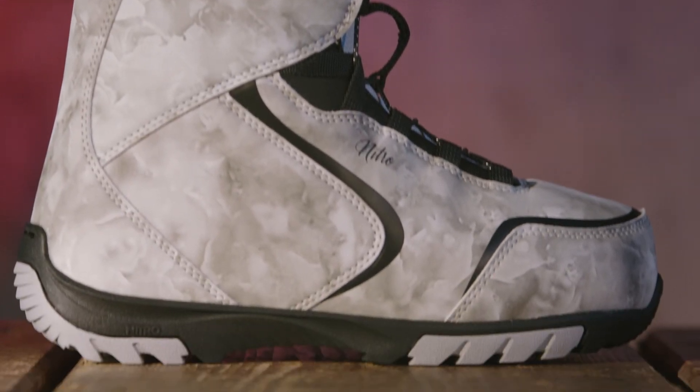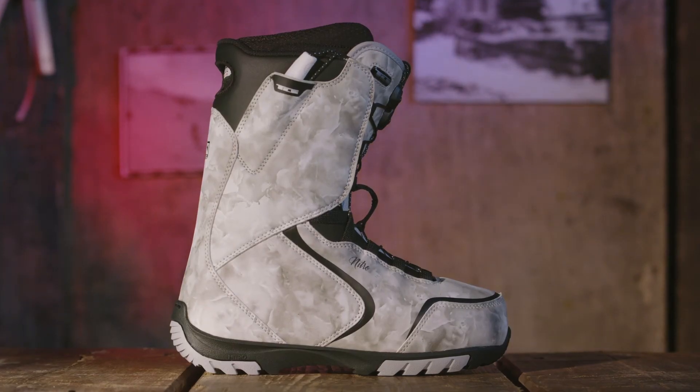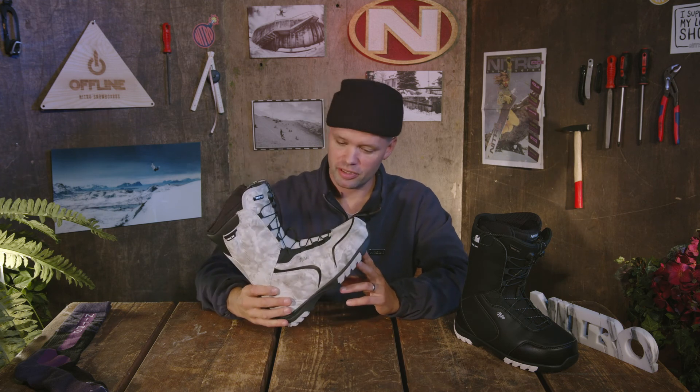I would recommend the Kuda TLS for any woman out there looking for an affordable snowboard boot that's going to do it all — anywhere from a novice beginner to intermediate. If you're not looking to break the bank on a snowboard boot but aren't willing to sacrifice fit, these provide an amazing fit, they're durable, and they're going to last and help you stay out longer and have more fun.